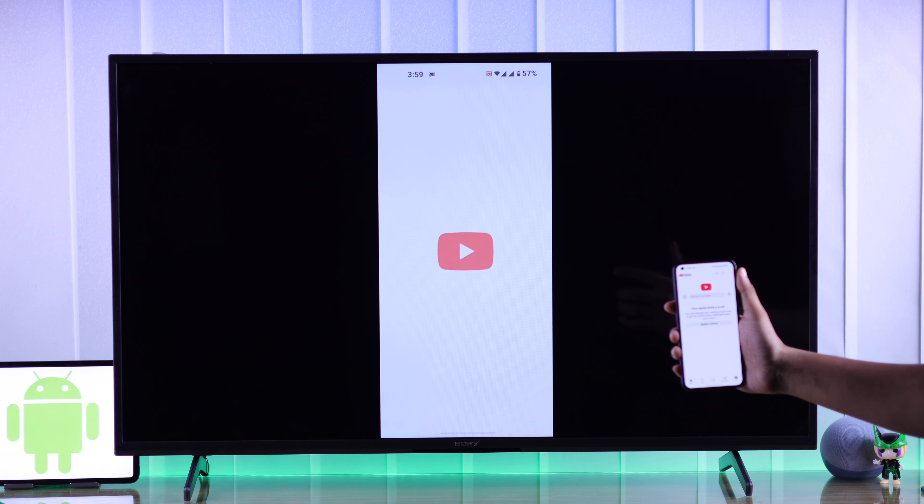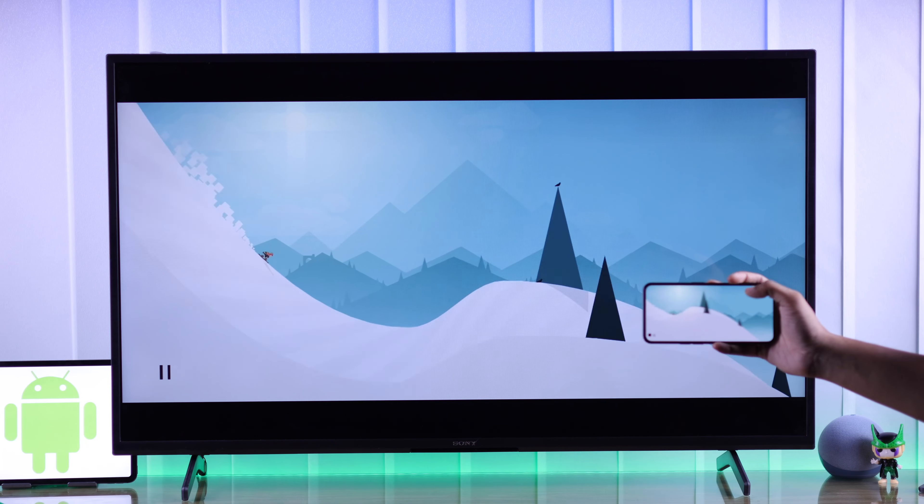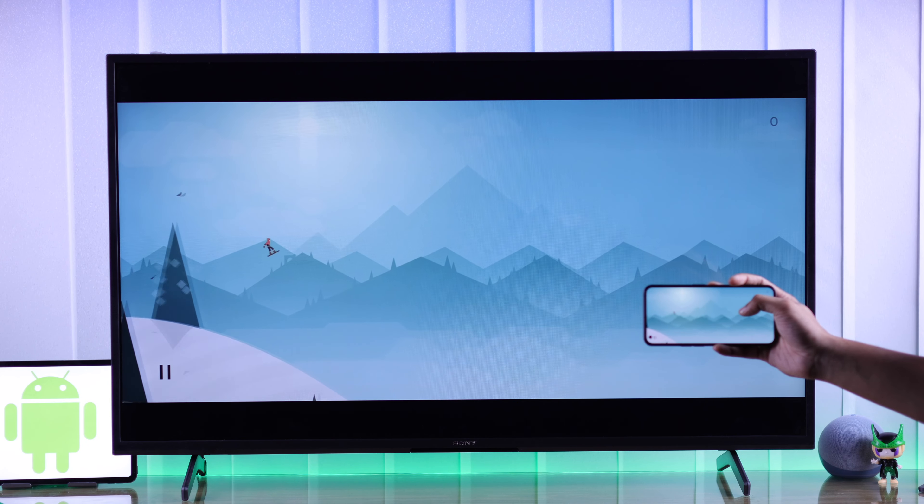In this quick guide I'll walk you through the process of screen mirroring or sharing your Android phone's display to your Sony Bravia 4K Google TV via screencast.